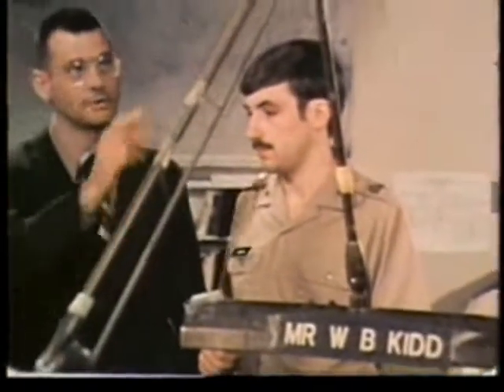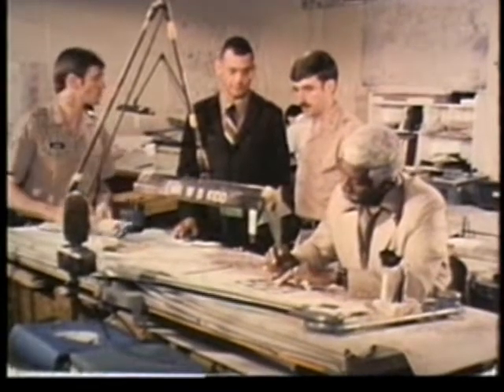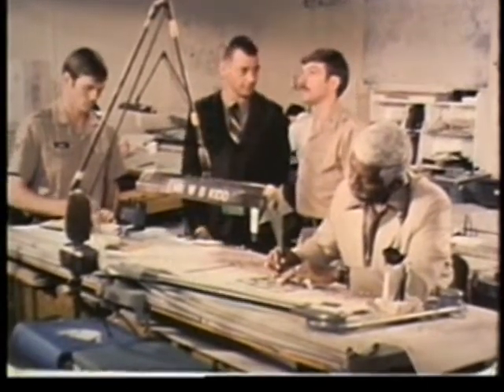The purpose of industrial lighting is to provide efficient performance of visual tasks and to help provide a safe working environment.